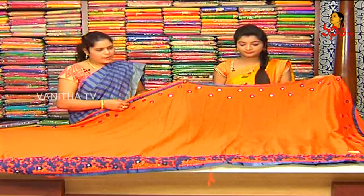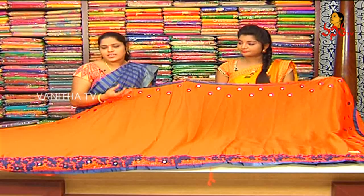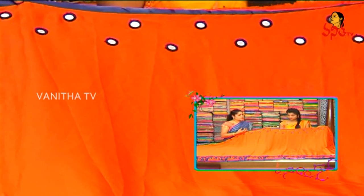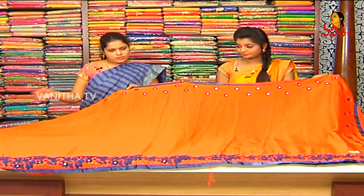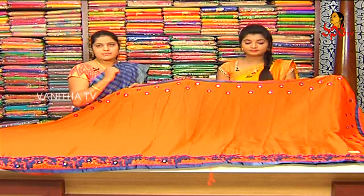This is a crepe saree. We have a lot of fabric with a light shining effect. It is a soft fabric. We also have a blue color and orange. We have a little bit of color variation and also a 3-size color.